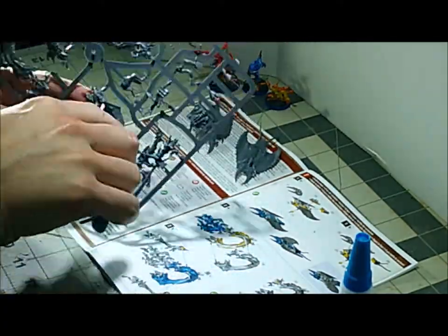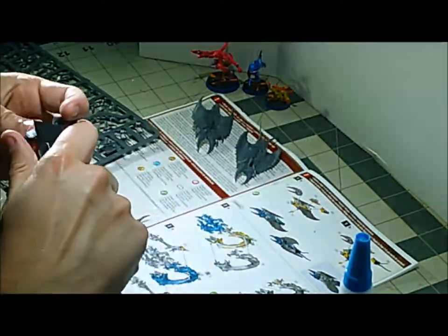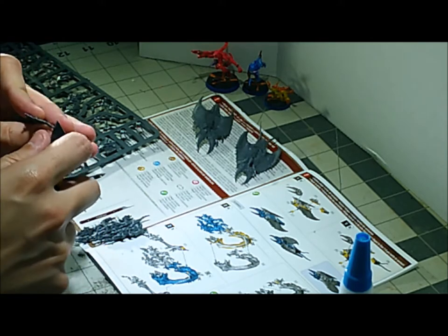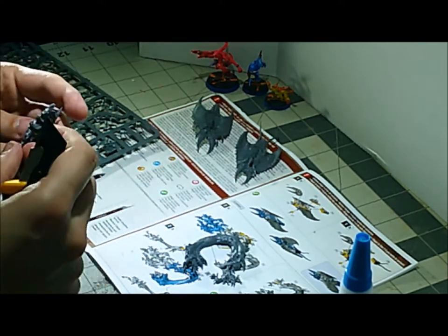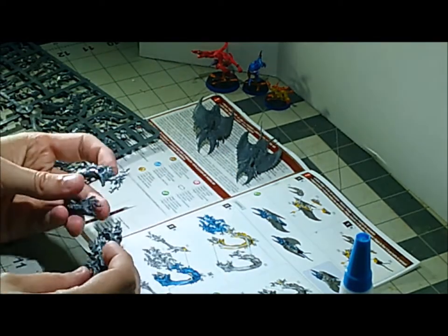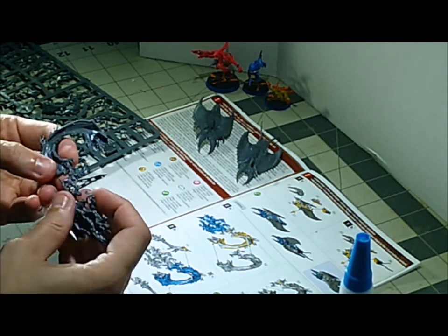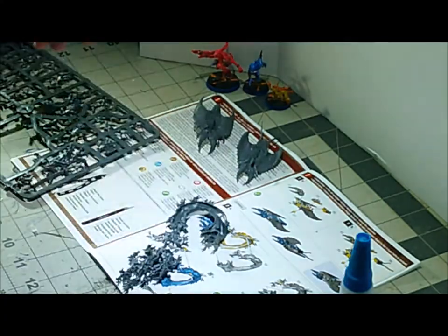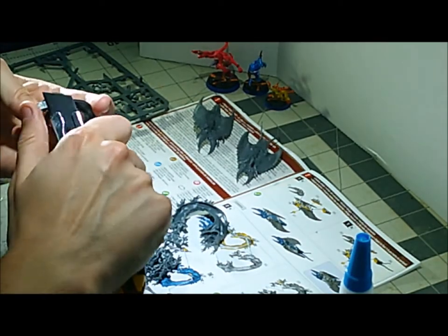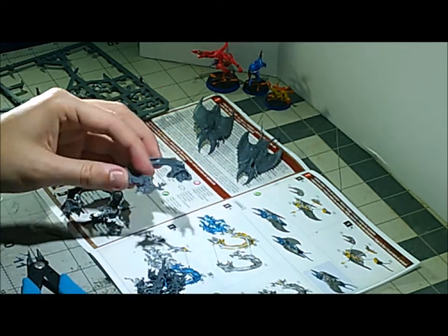Once we finish up the screamers, we're going to put together the exalted flamer that is riding on the chariot. This is basically a more advanced flamer, like the ones we built earlier. I didn't really run into any problems. There's a middle flame bit that goes in between the two halves of the body. It's got pegs and holes so that there's only one way it can go in, so you want to dry fit it first and make sure you get it right before you add the glue.